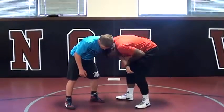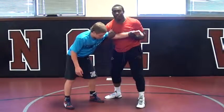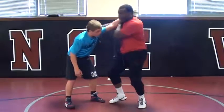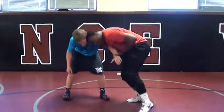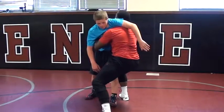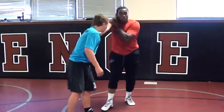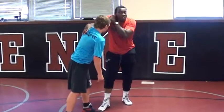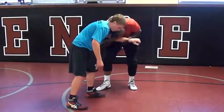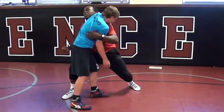We're shrugging right here. From right here, I'm stepping outside from this 2-on-1. I got to get head position from right here. I'm stepping just like a little duck over. So I take off the 2-on-1, shrugging — I'm rotating it.